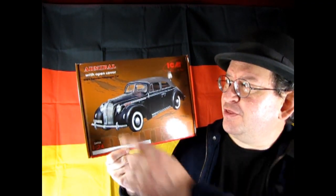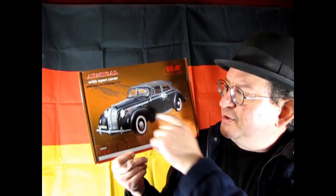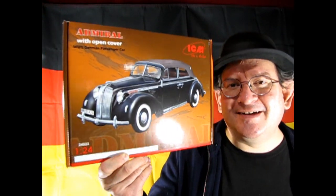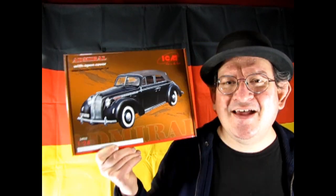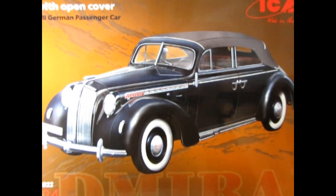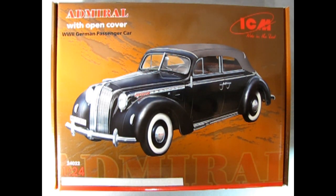Today we went over to Germany and we are going to take a look at ICM's Opel Admiral with open cover. This is a World War II German passenger car molded in 1:24 scale and a really cool, fantastic kit. Just check this thing out. I'll try not to get too much light reflection going on here. So without further ado, let's go down to the bench and take a look at this amazing car.